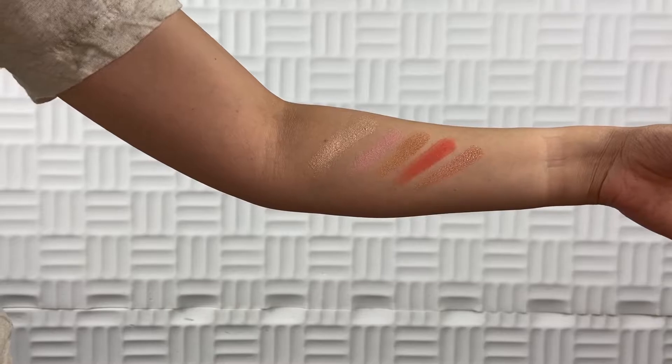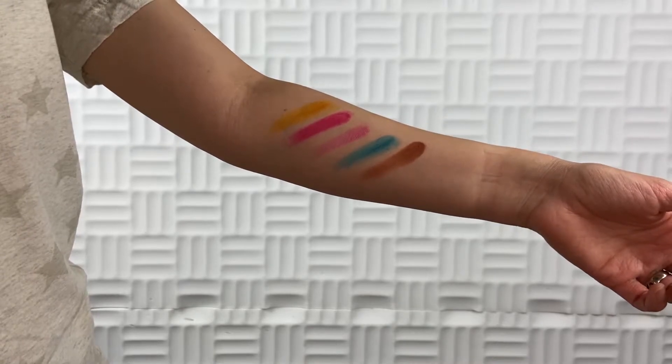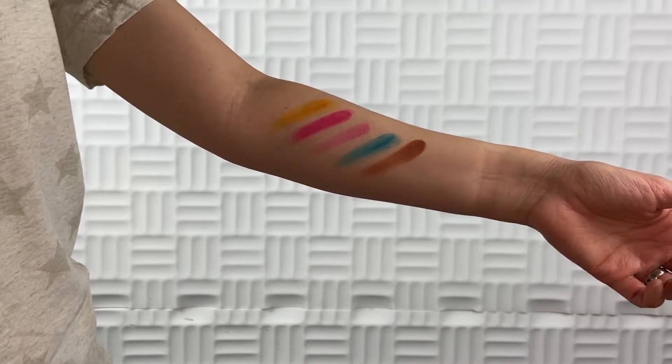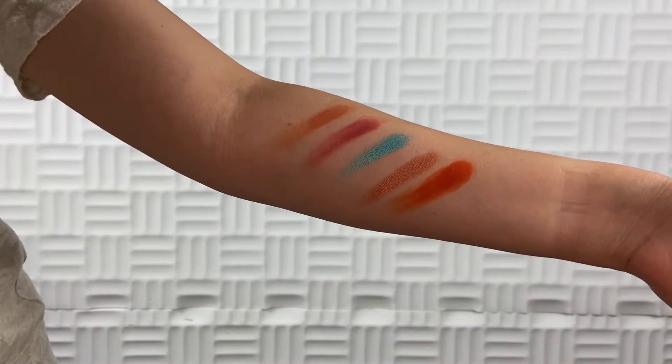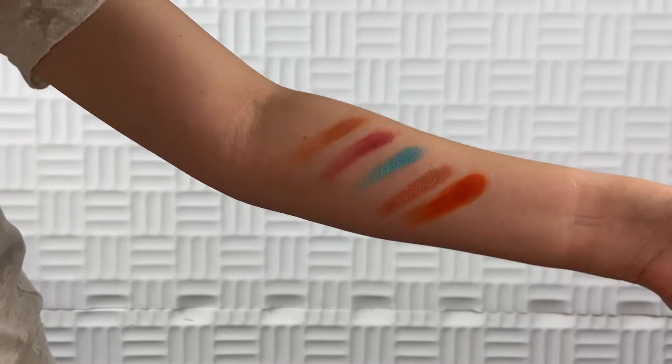I wanted to share the swatches and names of the colors. On the first row we have Cali Girl, Vintage Doll, Come On, Let's Go Party, and Shine On. In the second row: West Coast, Best Coast, Follow the Sun, Malibu Memories, and Zuma Beach. And in the bottom row: Make Waves, Boardwalk, Surf's Up, 1971, and SoCal. These colors are really nice — you can't go wrong. But you are paying more for the name than the palette itself, though I do believe this is a good investment that you can use for many things and it will last a long time.